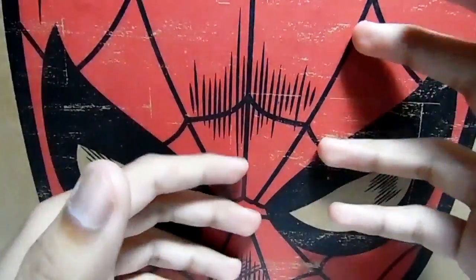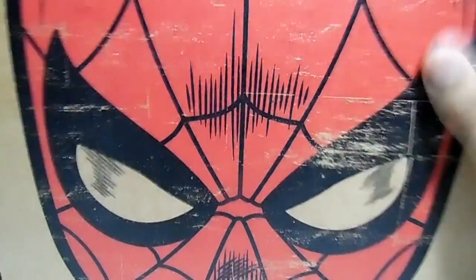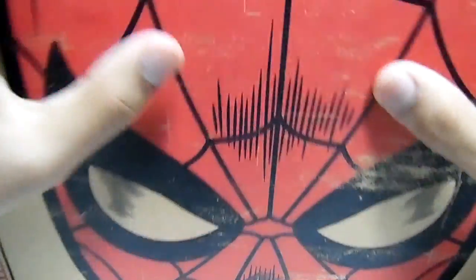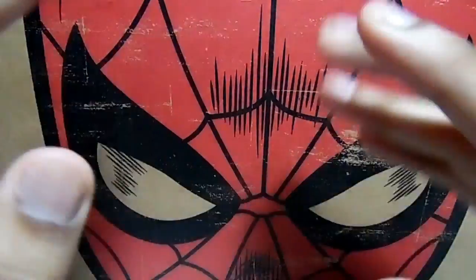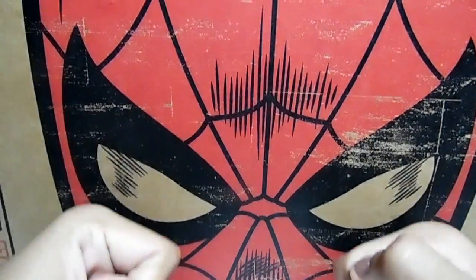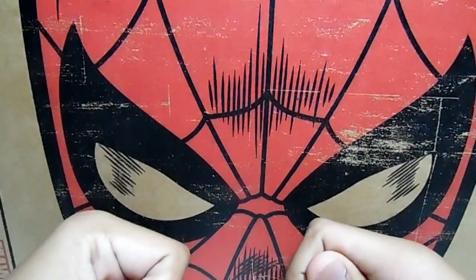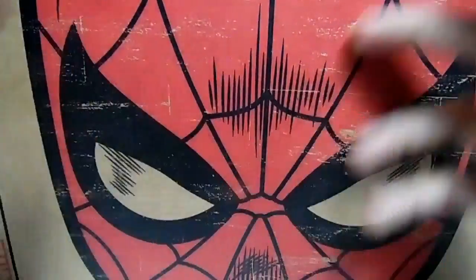Hey guys, Mourable Decks here, and today I have the Marvel Collector Corps for August, the Spider-Man theme. I am so hyped right now, guys. This is my first ever Marvel Collector Corps box, my first ever Funko subscription box, and I'm super hyped. So let's get this thing underway.